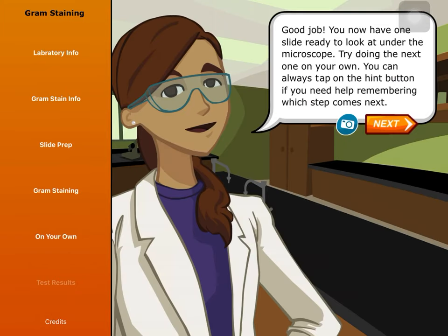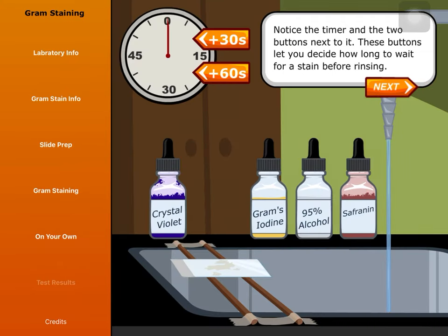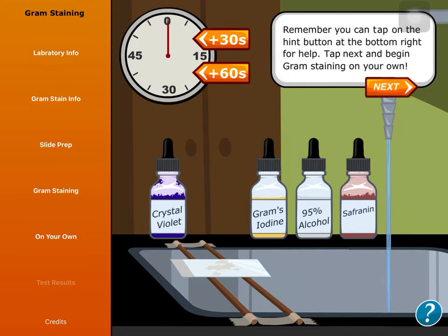Good job! You now have one slide ready to look at under the microscope. Try doing the next one on your own. You can always tap on the hint button if you need help remembering which step comes next. Notice the timer and the two buttons next to it — these buttons let you decide how long to wait for a stain before rinsing. Remember, you can tap on the hint button at the bottom right for help.